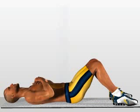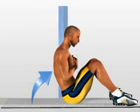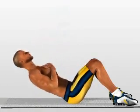Contract the abdomen and bring the trunk into a vertical position. Return to the starting position.